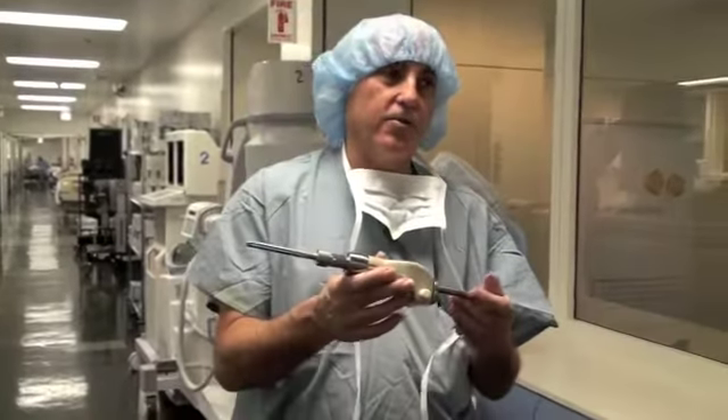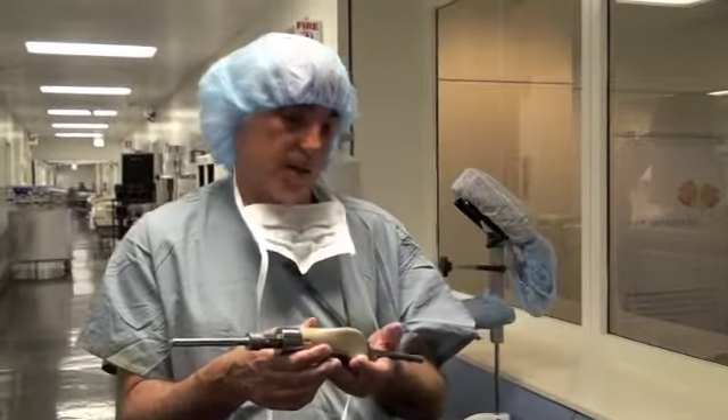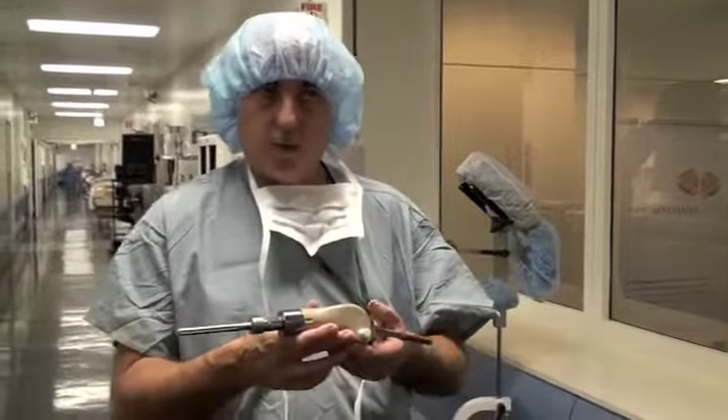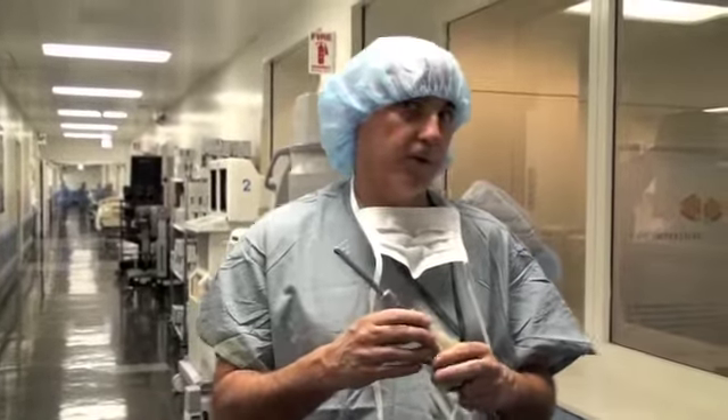This is a pediatric device. It will serve its purpose until he stops growing, and then we put in an adult device, which is more durable, stronger, and more suited to a grown-up individual. It's a very rare operation done for a very rare condition.